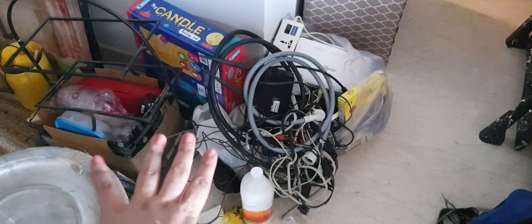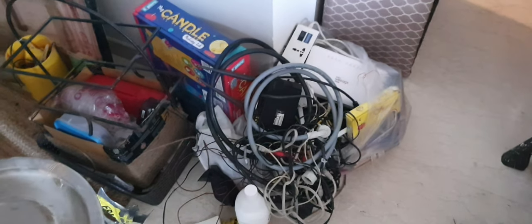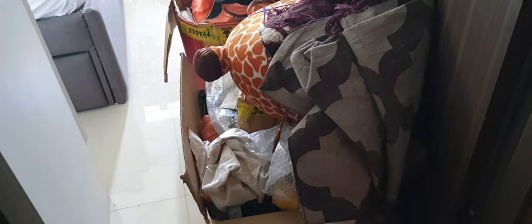We started decluttering by thinking about what exactly do we need in the next three to six months — that's it, that was the only thought. If we do not need anything beyond six months, it has to go out of the house, as simple as that. So after a few days, though my studio is still not finished, I just wanted to share what I've achieved so far.